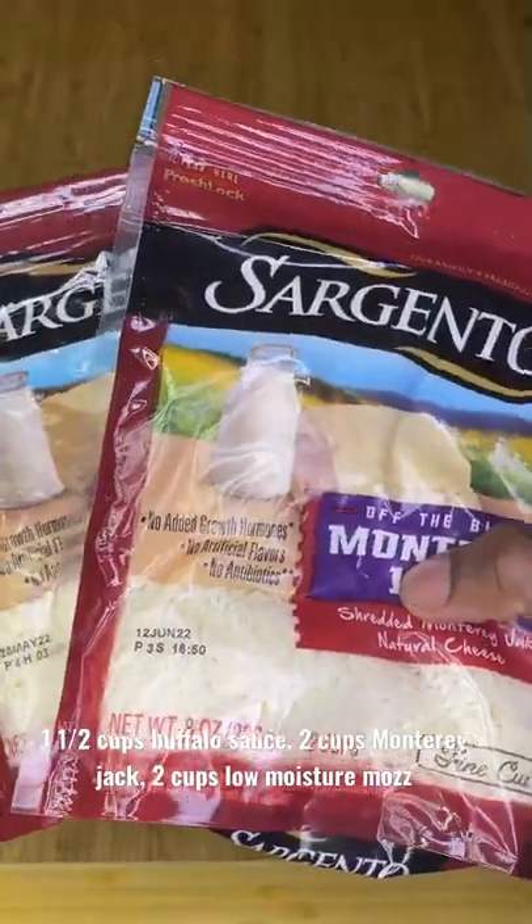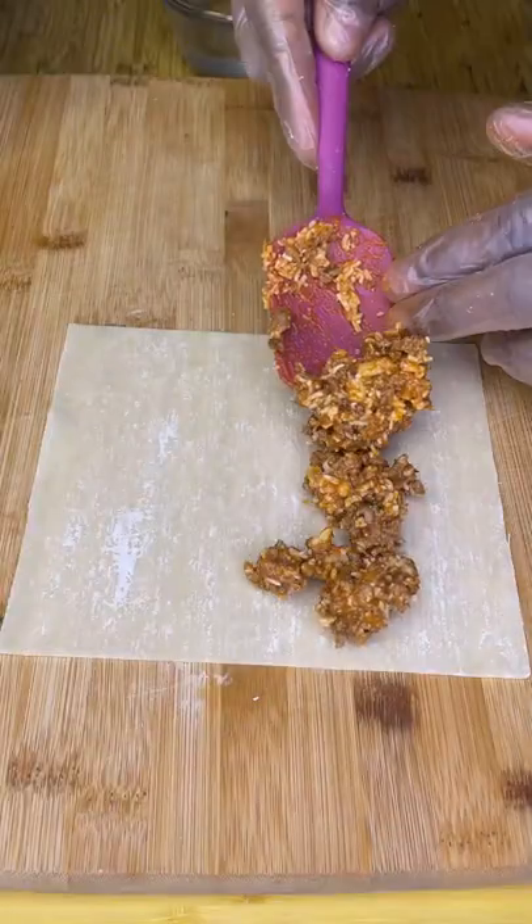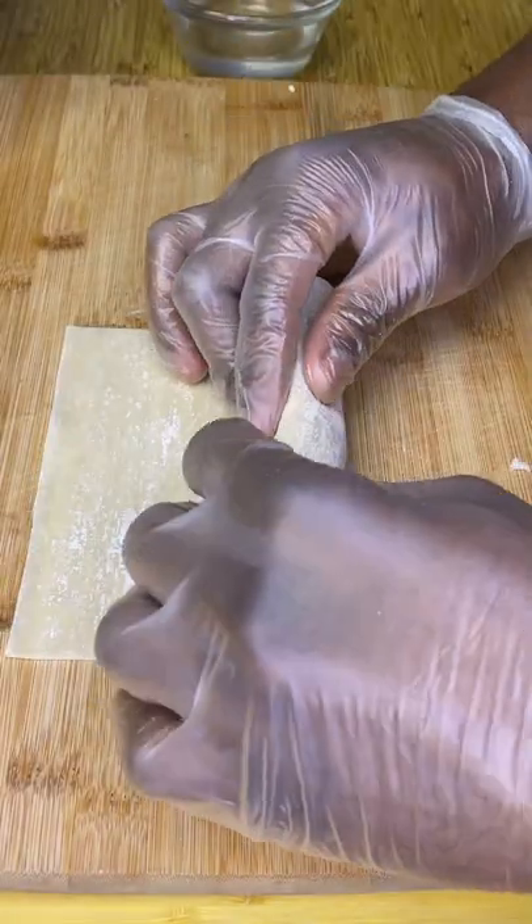Once just cooked through, dump into a large bowl along with these ingredients, then mix until well combined. Add a couple tablespoons of it to an egg roll wrapper along with a tablespoon of low-moisture mozzarella.